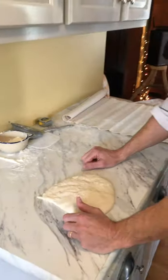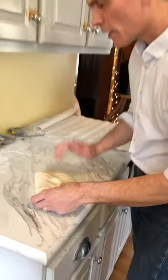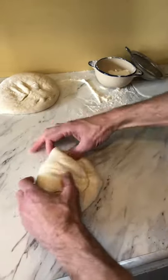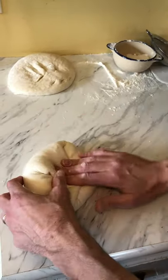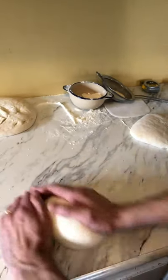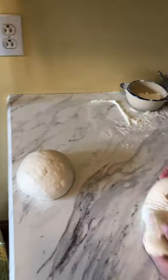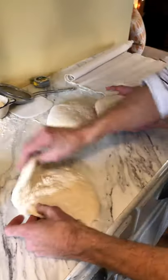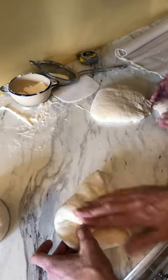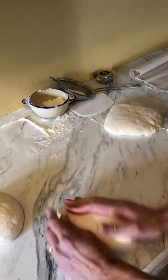If you've watched us shape rolls or pre-shape round, you'll recognize what I'm going to do here. Working from the outside, folding to the middle — outside to middle, outside to middle — and I'm just going around until I feel like there's some tension. Then I turn it over and give it a little bit of tension. Nice round form. Outside to middle, outside to middle, outside to middle, turn it over and round.